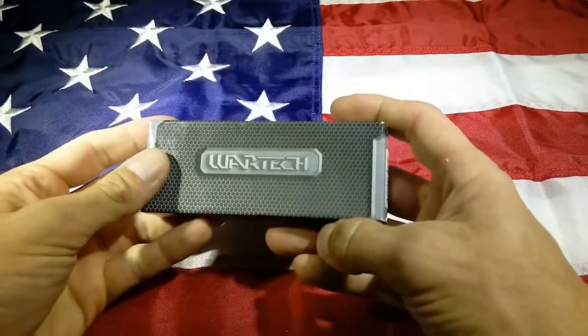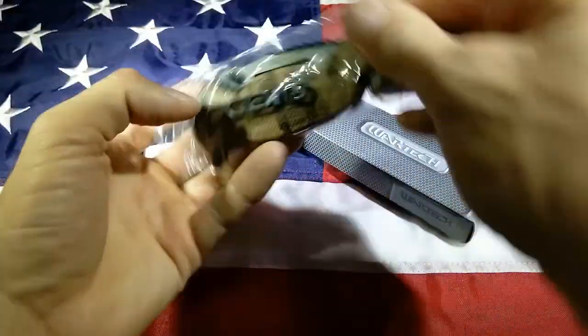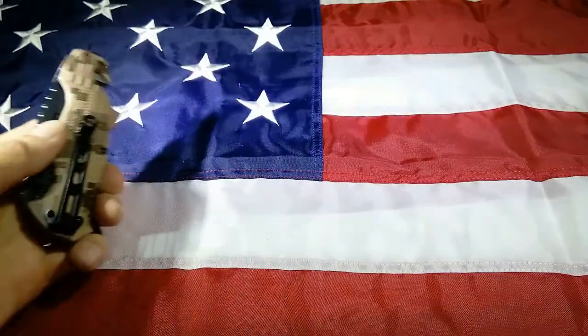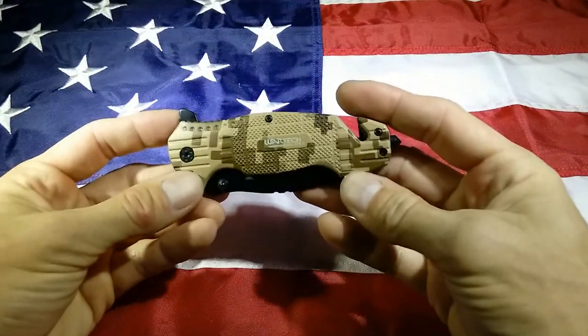Hey guys, Art of Weapons here. Today I have the Wartek Nightmare in Desert Camo. This is a really cool knife. In my opinion, one of the coolest looking Wartek knives.